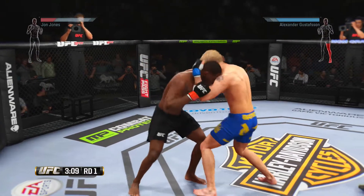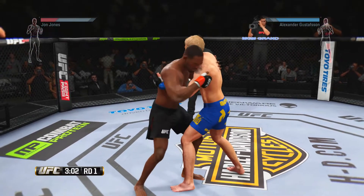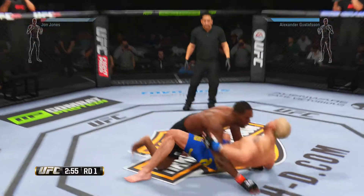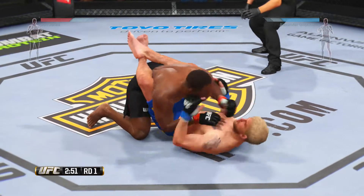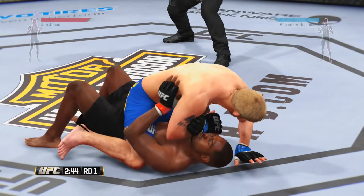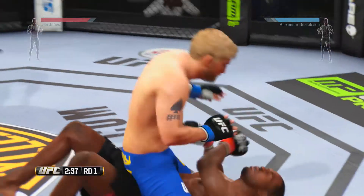Nice defense, he blocks a punch. He's got over-under. Nice hook there. Jones gets the double underhooks and trips both down to the ground — nicely done. He's earned the reversal. Looking for the armbar, looking for the finish. He popped out of the armbar.